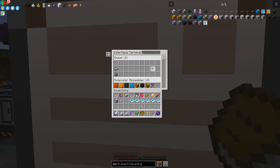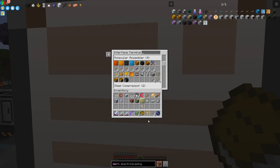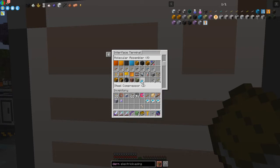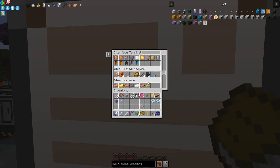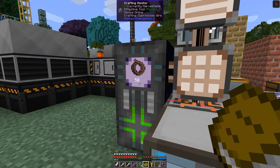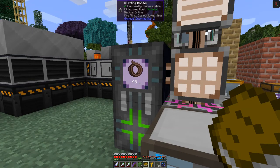I put the patterns into the right interfaces: assembly recipes go to the molecular assembler, plate compression goes to the steel compressor, smelting goes to the furnace, and dust mixing goes to the mixer. The system is still processing and making cupro-nickel wire as you can see. I'll wait a few minutes and come back.